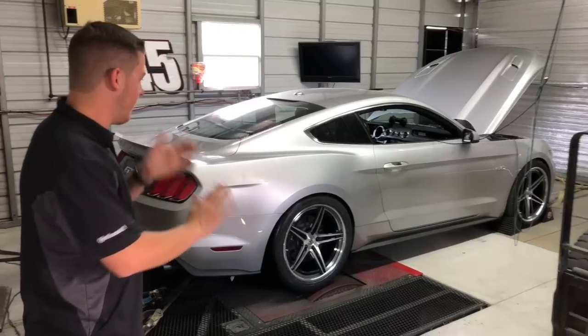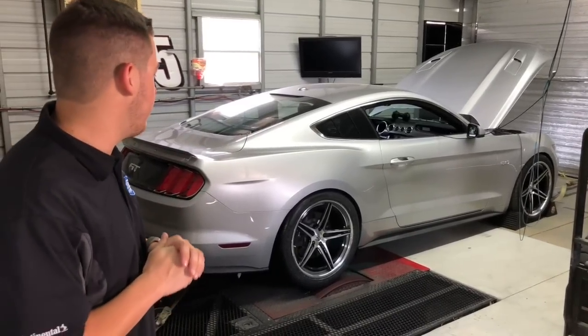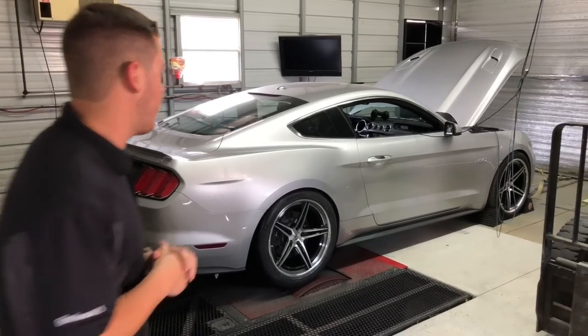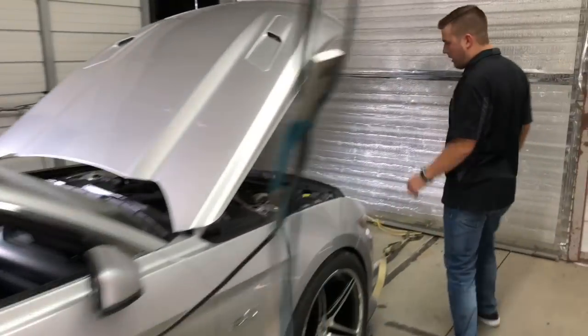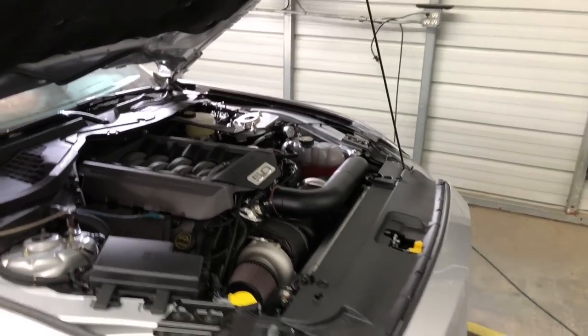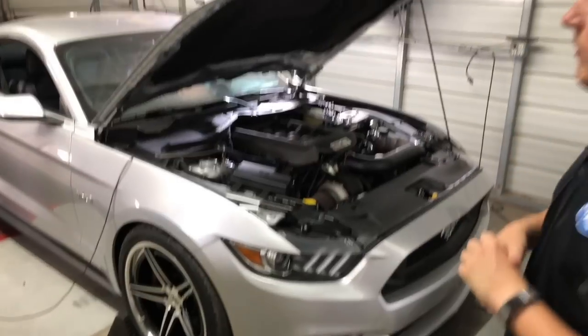Sneak peek at what's on our dyno right now. This is the 2017 twin turbo Mustang we've been showing you guys about every week. Look under the hood here — we're expecting over 900 horsepower at the rear tires with this car. Should be running it first thing in the morning, so you guys will see that video.